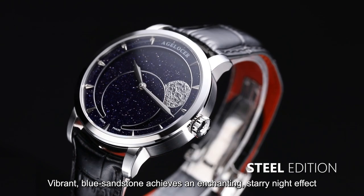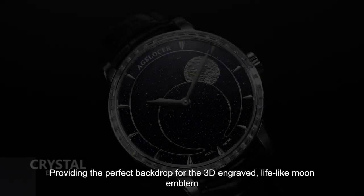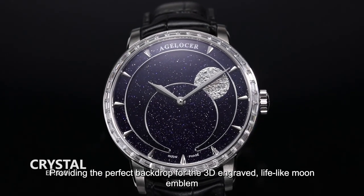Vibrant blue sandstone achieves an enchanting starry night effect, providing the perfect backdrop for the 3D engraved, lifelike moon emblem.